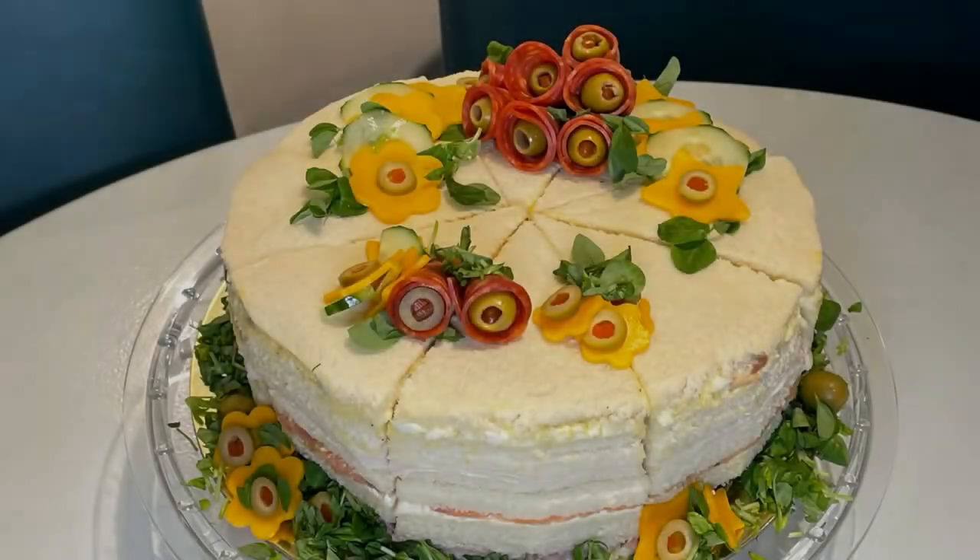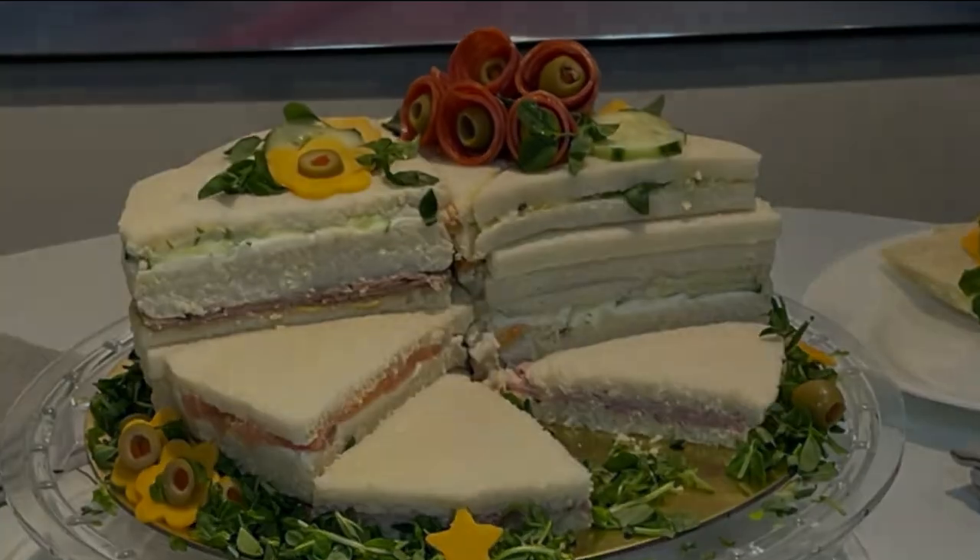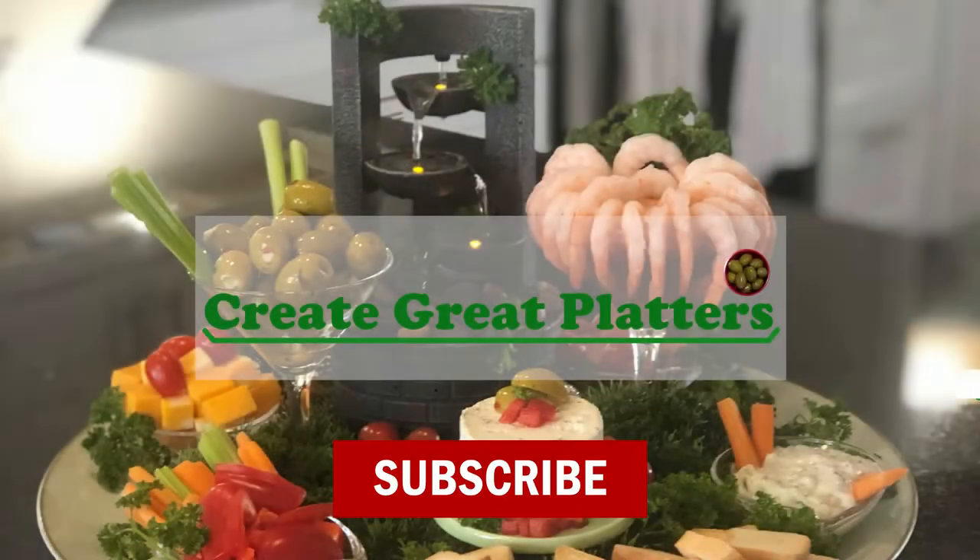Hello everyone and thanks for clicking in. My name is Ronald and today I'll show you how to create a finger sandwich platter for an afternoon tea or any royal celebration. This platter really takes the cake. Let's get started.